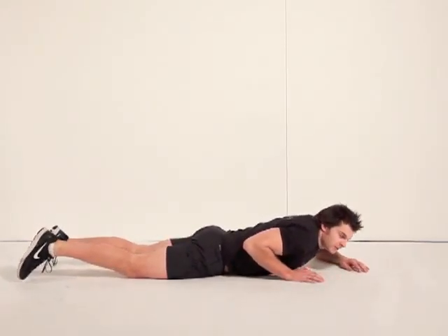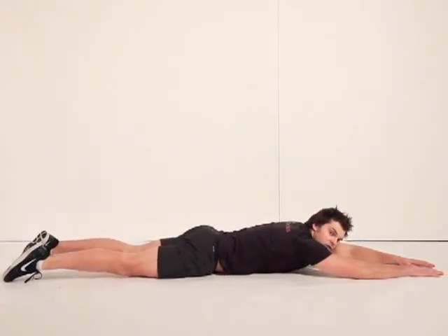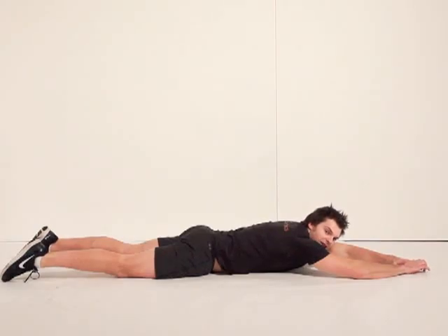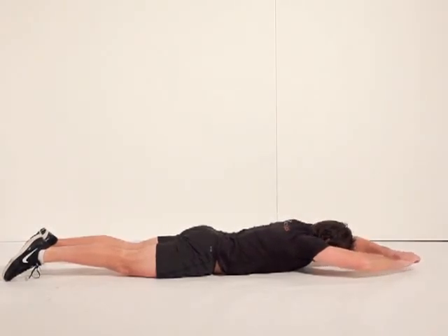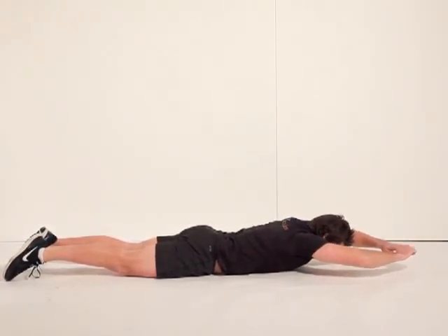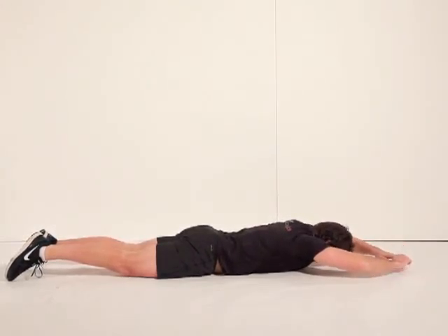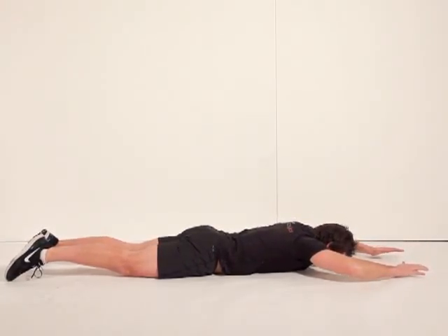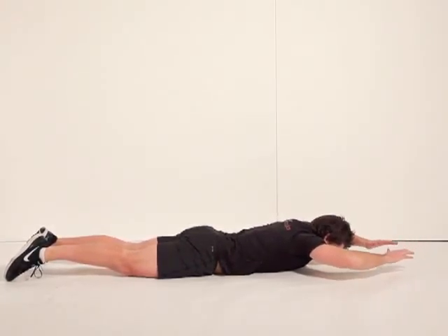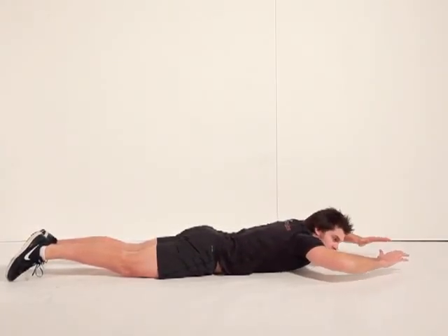So, lie down in front, face down, hands out in front of you. Relax your legs on the bottom and use your lower back just to lift your body very slightly off the ground, like so. You're going to continue to do this for one minute.